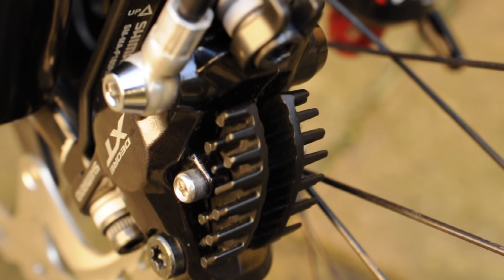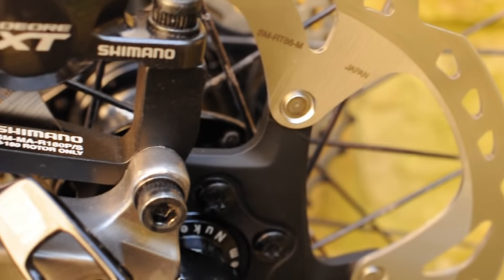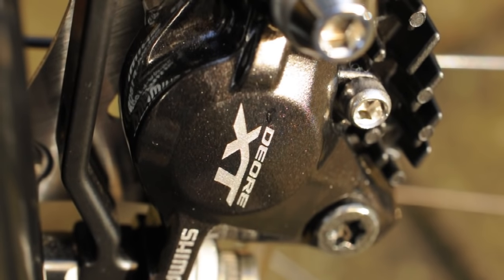Whereas these, you bleed them once and you can leave them for a couple of months before you ever need to touch them again. One thing I would say about these brakes is that they don't come with the correct mounting bolts. The problem with this is that it's quite tricky if you don't know what you're looking for to buy the correct ones. I'll list the ones that I've used in the description so that you can find them easily enough.